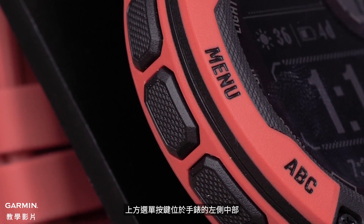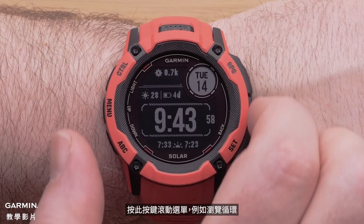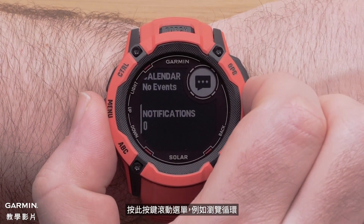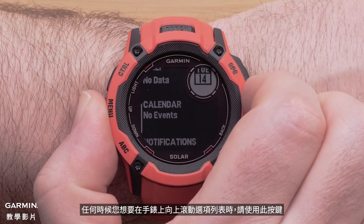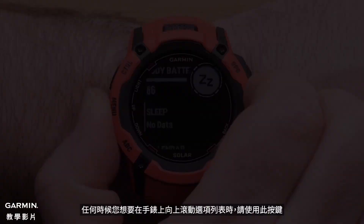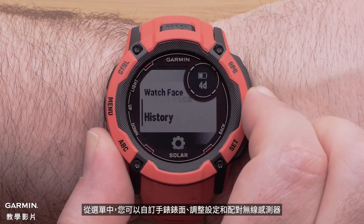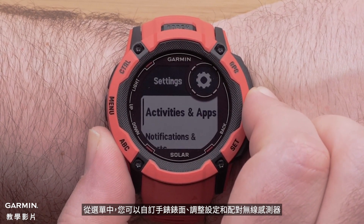The up menu button is on the middle left side of the watch. Press this button to scroll through menus, such as the glance loop. Use this button anytime you want to scroll up through a list of options on the watch. Hold this button to view the menu, where you can customize the watch face, adjust settings, and pair wireless sensors.